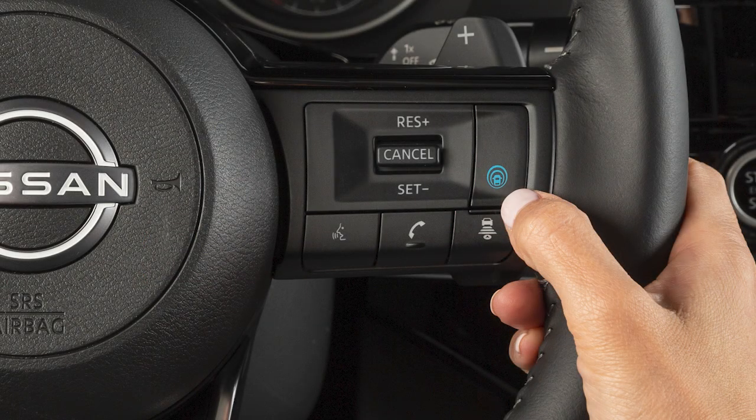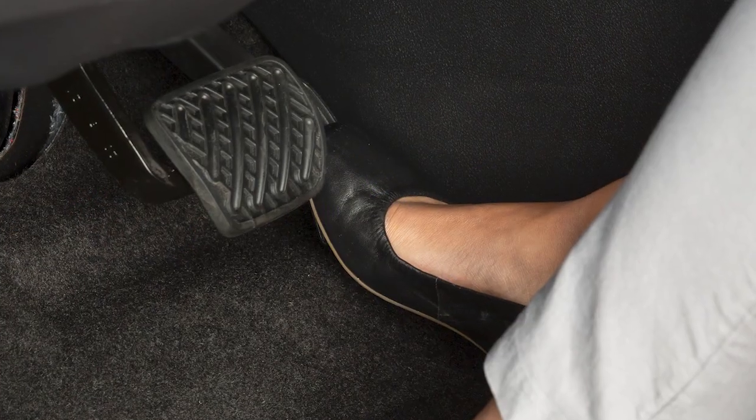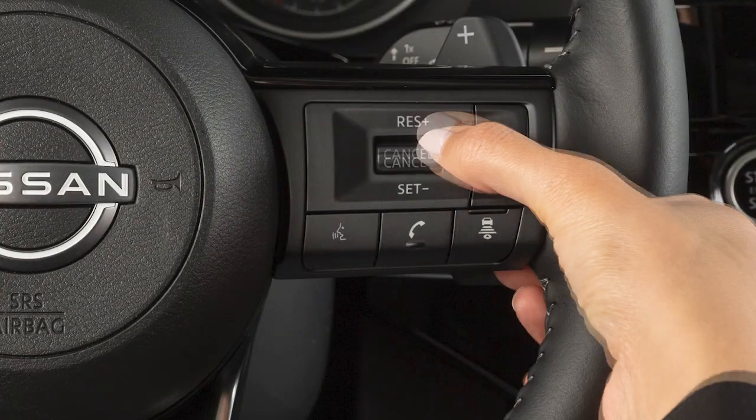To access ICC, push and quickly release this switch. Accelerate to your desired speed and then push this switch down to set your cruising speed.